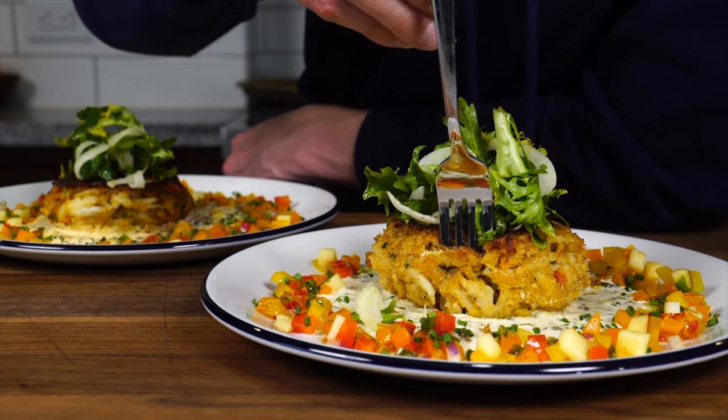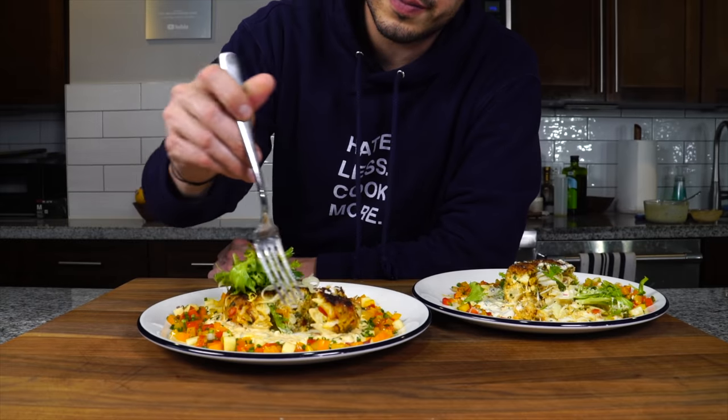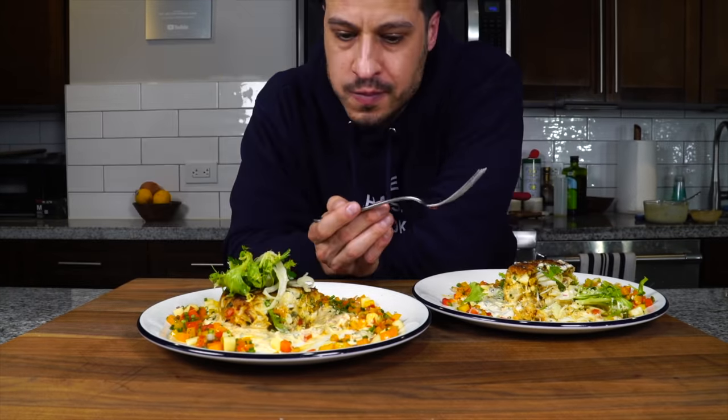Let's go with the classic first — phenomenal. Now the keto: holds together nicely, forkable. It's beautiful. So now you've got options — whether you like a classic or you need a keto, you have control of your situation. The recipe will be linked down in the description. That's all I have today — take care of yourself and go feed yourself.